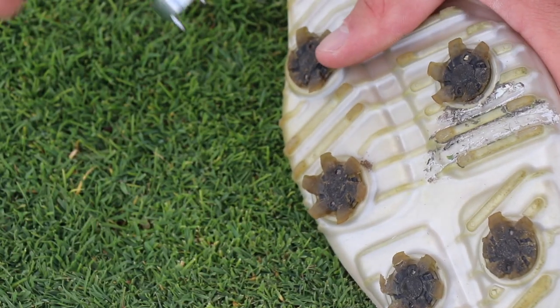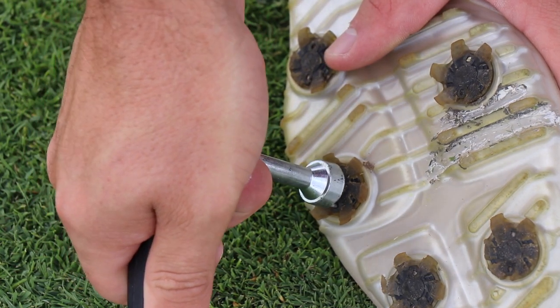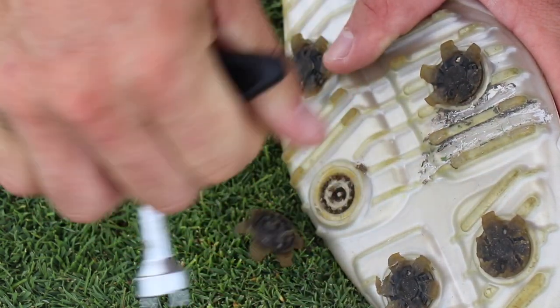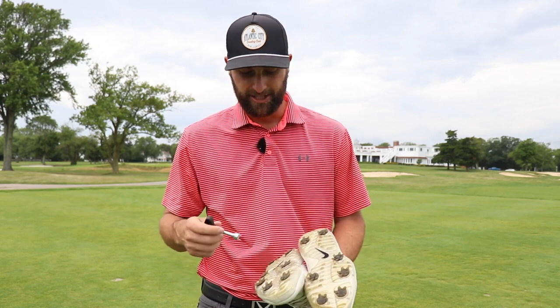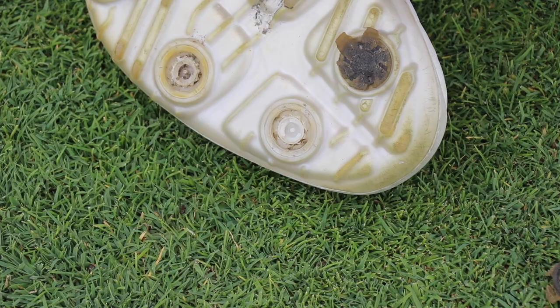The first thing we need to do when replacing the spikes on our golf shoes is take our spike tool, place the prongs in the hole, push down very forcefully, and rotate the spike tool to the left — lefty loosey — and that spike should pop right out. Now if you wear the spikes too far down to where they're a nub and there's nothing to grab onto, there may be some difficulty, so you need to make sure you're checking your spikes and not letting them wear down too much.